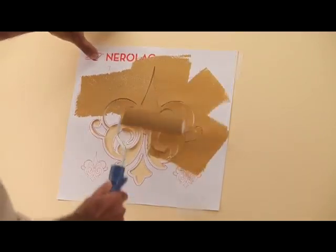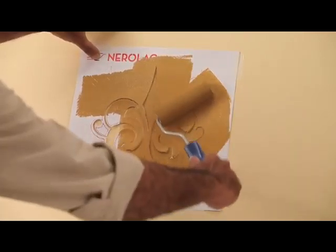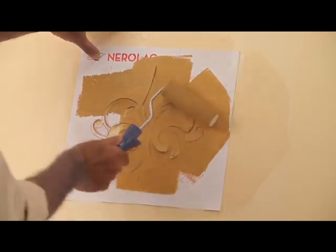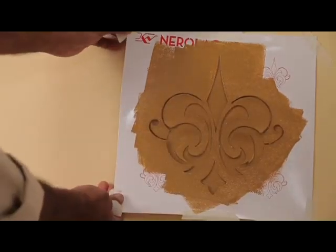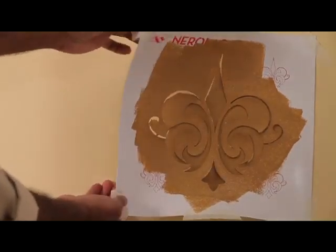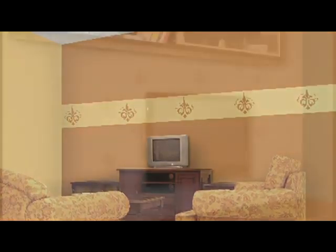Use the roller in a uniform pattern. Remove the stencil slowly while the paint is still wet. Use the stencil creatively to achieve the desired pattern on your wall.